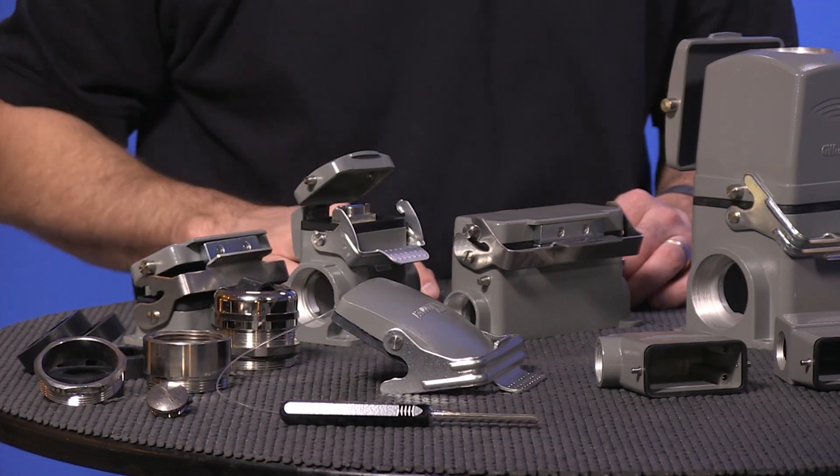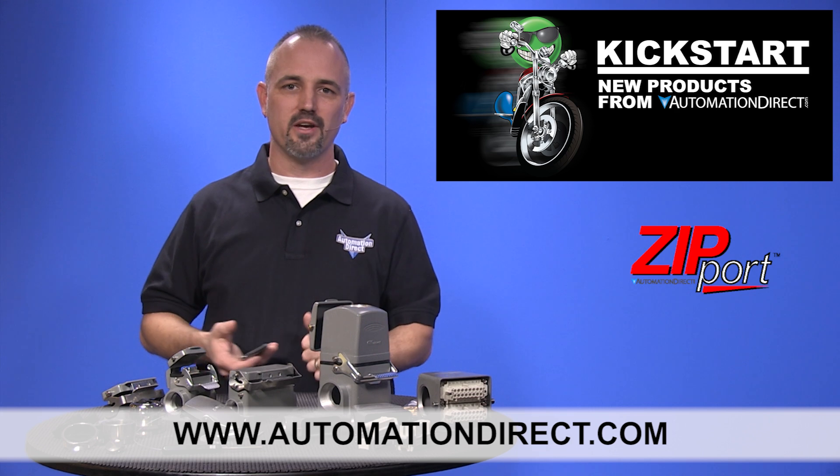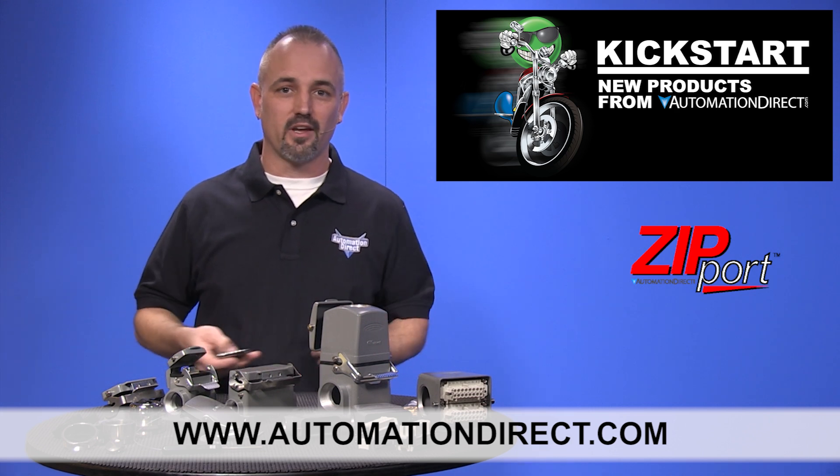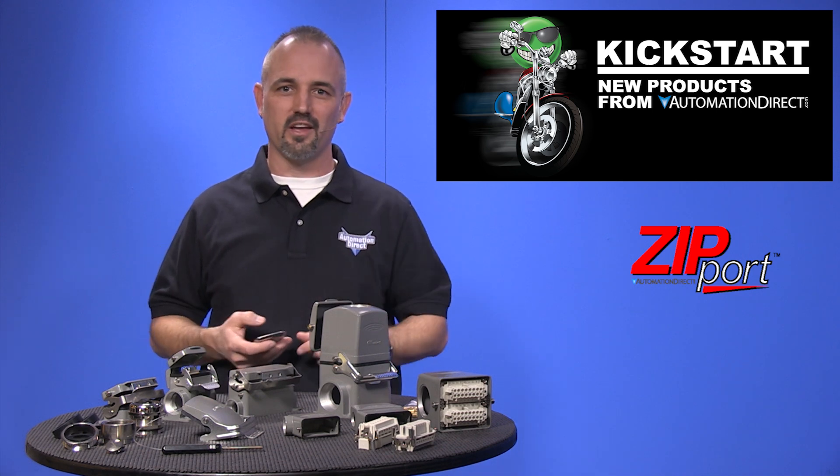You can find the agency approvals and specs for these new Zipport multi-wire connectors on our website at AutomationDirect.com. Don't forget we also sell other connectors, cable and wiring products, and tools to help you with installation.